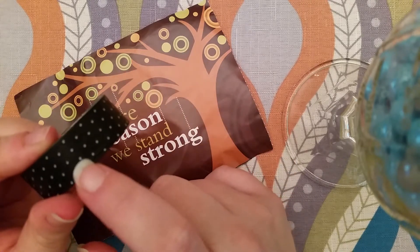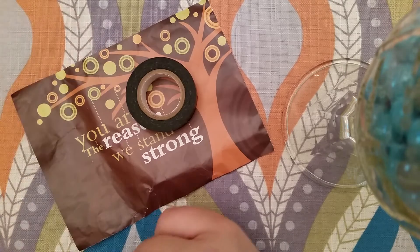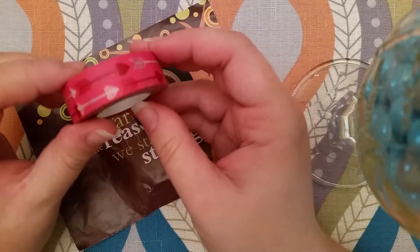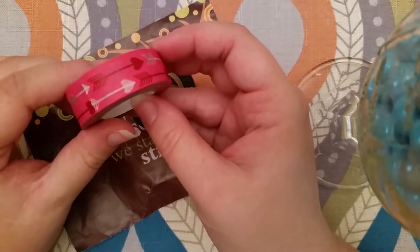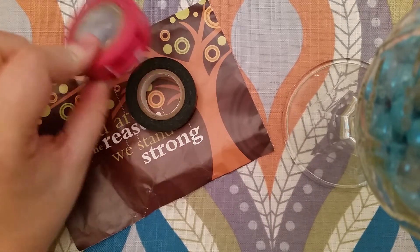I got this really cute black and white polka dot washi tape. And I will say 'really cute' a lot in this video — I apologize for that. There's also a Valentine arrow washi.